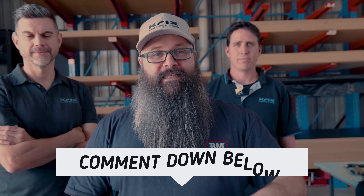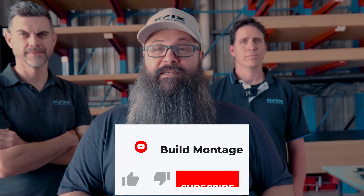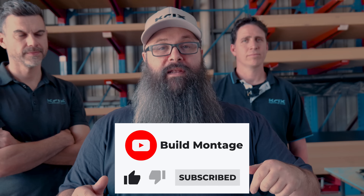That concludes the tour. Let me know what you think down in the comments section. I'd like to thank Michael and Phil for taking us through the factory and showing us all of the small things that go into building these awesome Australian-made speakers. If you have any questions at all, also leave them down below. But that's it for this one — you'll catch me in the next one. Bye for now.